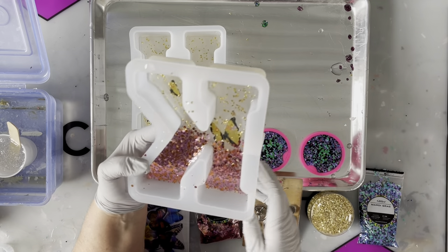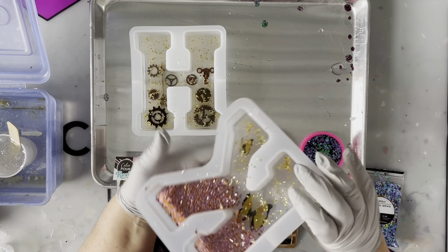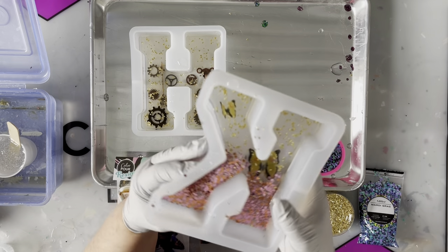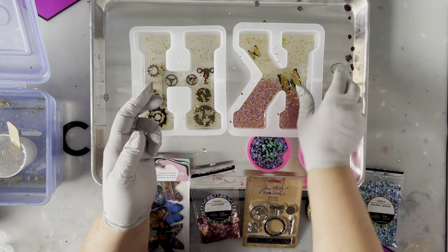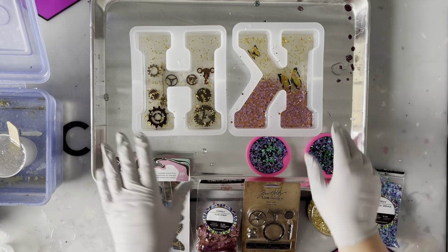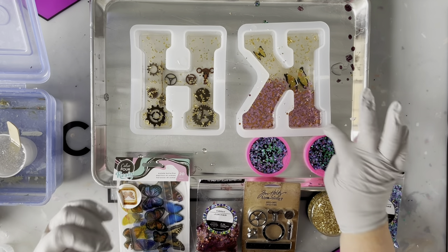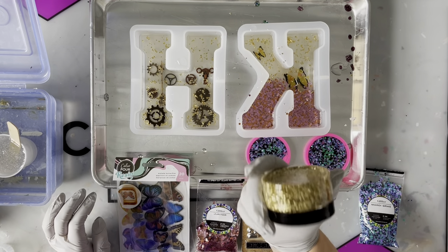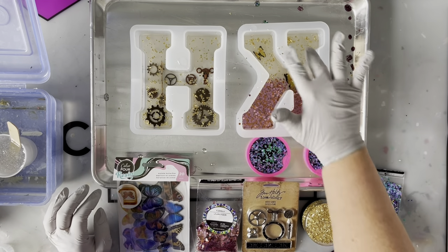What I did was I put the Countercast resin in the bottom — about a half inch. This is a really thin resin when you first start, so I let it sit for a couple of hours to thicken up, and then I went in and added my glitter. I also purchased these gold chunks of glass that I thought would be pretty to sprinkle on top.